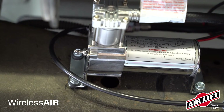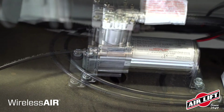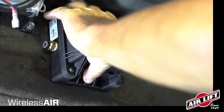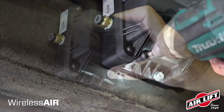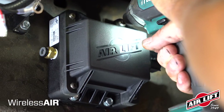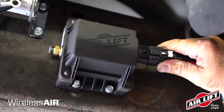Route the airline from the inlet air filter to the compressor. Measure and cut the airline, then attach to the inlet port of the compressor. The manifold can be mounted in any orientation except upside down or with the logo upside down. Once you've picked a location for the manifold, use the included self-tapping screws to mount it.